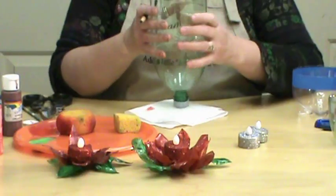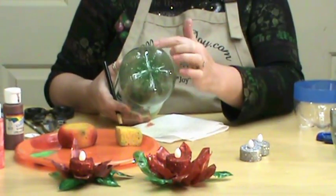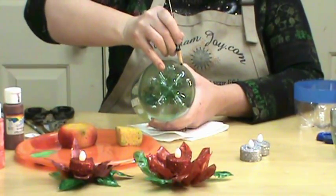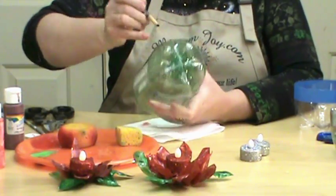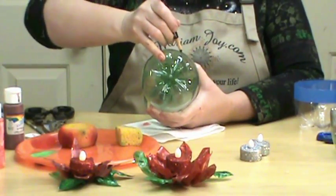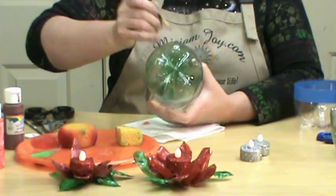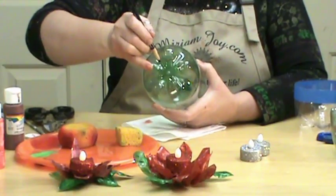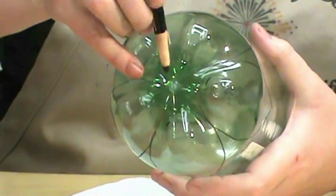Now we're going to do the leaves. See how this part goes out? That's going to be in the middle of our leaf, and we just kind of follow that line up the middle and make a point on both sides. You have five of those little nubs, which is really good because flowers are always an odd number of leaves. We're just going to keep going like that all the way around.